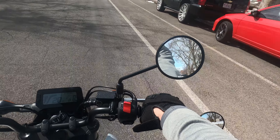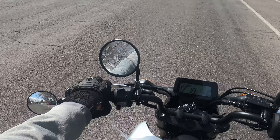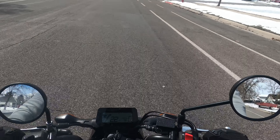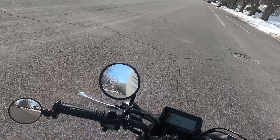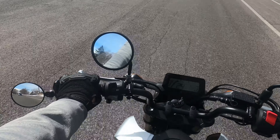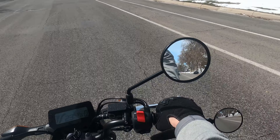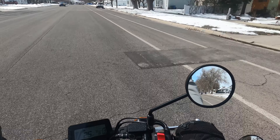Honestly from what I'm seeing, the bar end mirrors — I can see the car the best. With this short mirror I have to kind of... I can't see it really at all with the short mirror, even if I move my arm out of the way. With the right mirror I can see it better, I just move my arm a little bit.